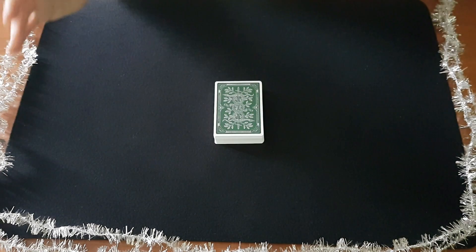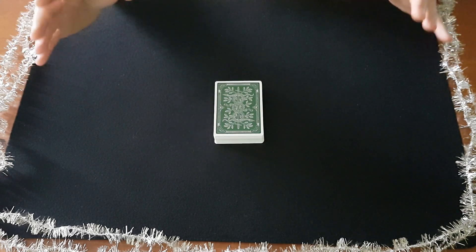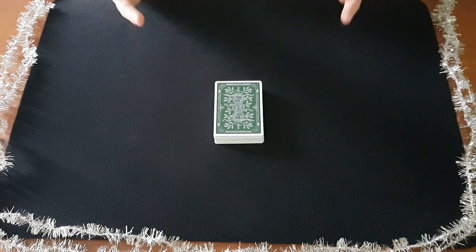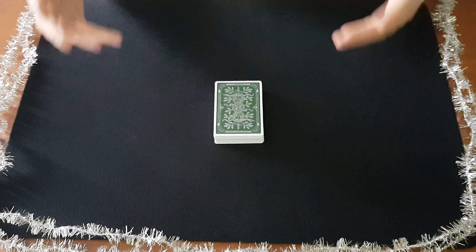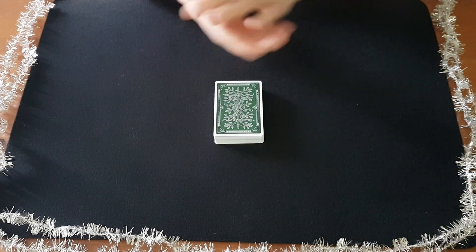Hi guys and welcome back. Today we open door number two in our self-working advent calendar of 2022, where I will drop a new video of easy but powerful card tricks every day all the way till Christmas, so you can pick your favorites to perform and amaze and entertain your family and friends during the Christmas celebrations or be the life of the New Year's party.